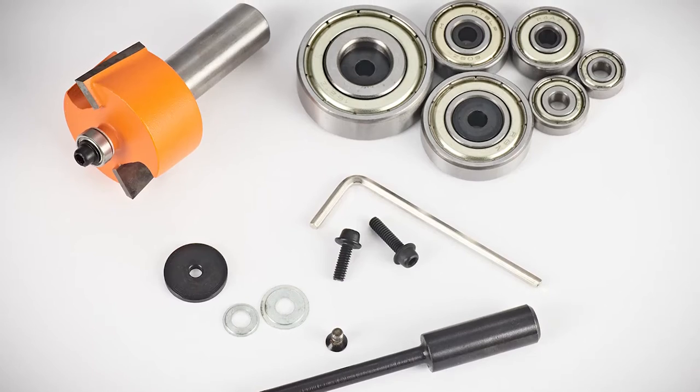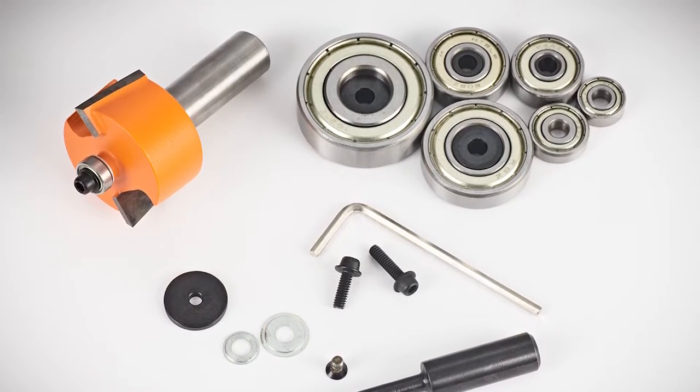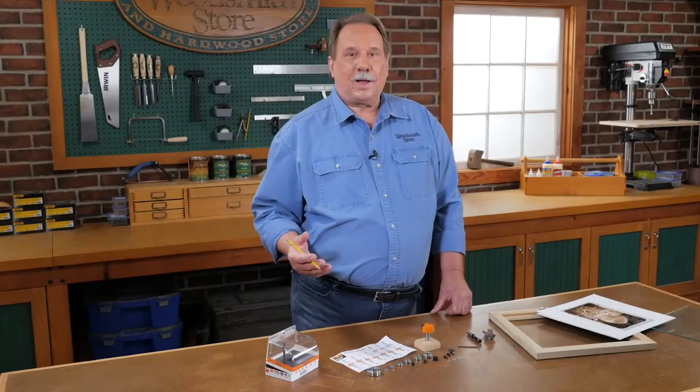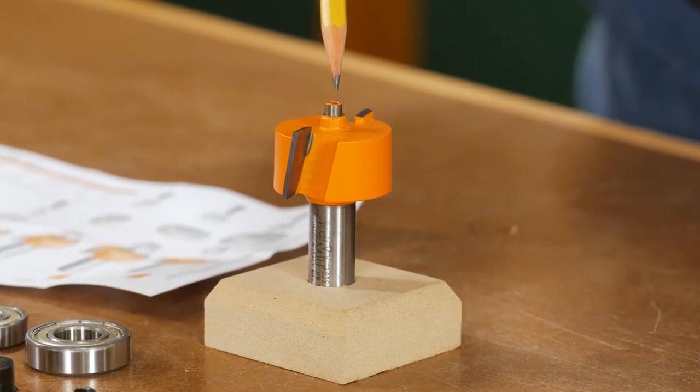Here at the Woodsmith Store, we have a kit from CMT that allows you to cut six different widths of rabbet using six different interchangeable bearings. The kit comes with a cutter head with a post, and the bearings fit on top of that post.